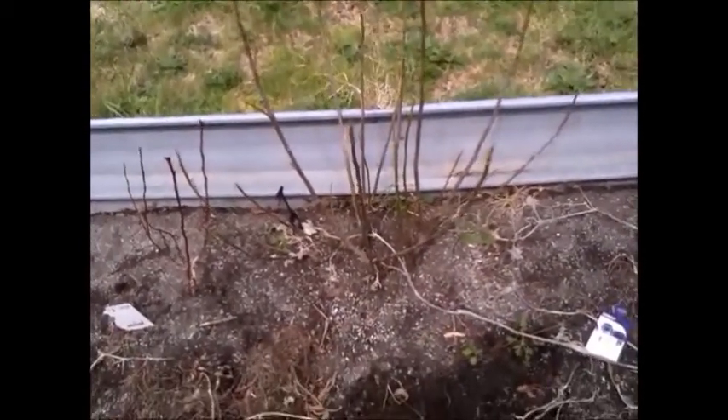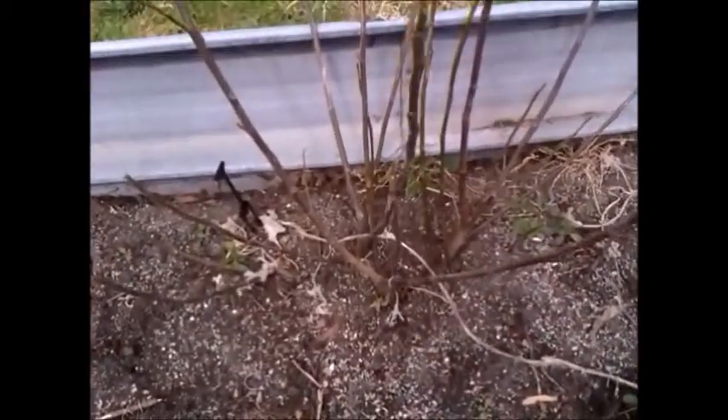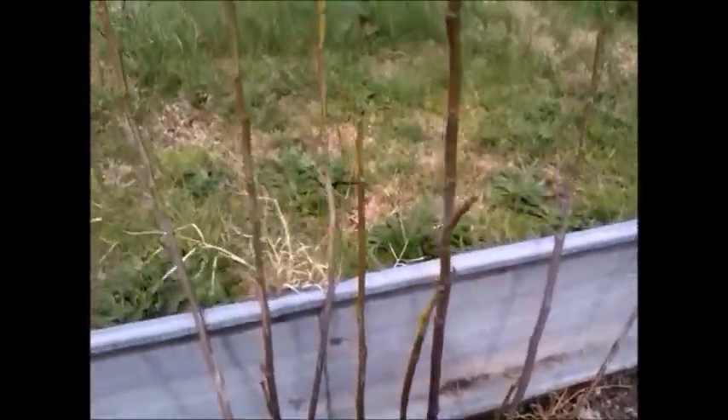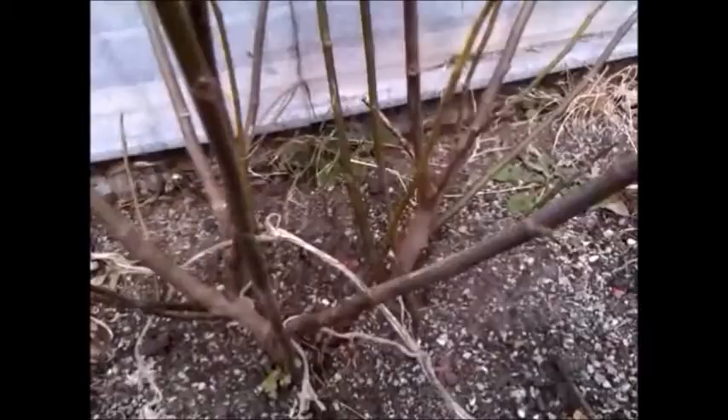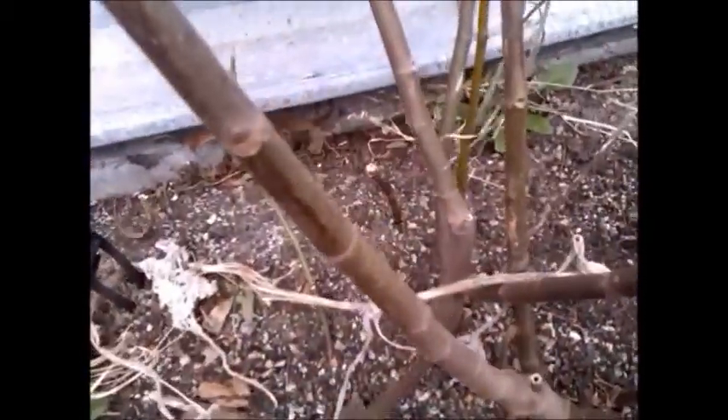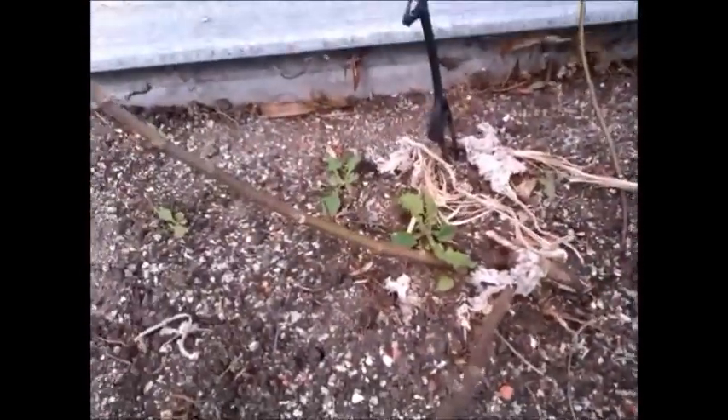Hello, this is the fig that I propagated last year. It's a bit windy out here today, but anyway, we'll carry on. So, they have been growing a year now. It's very strong growth, vigorous, and I'm really happy with it.